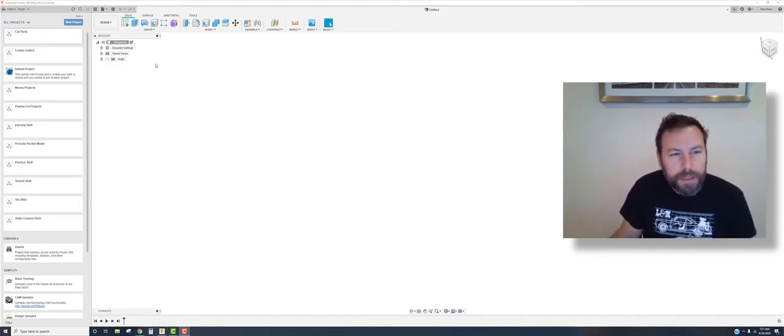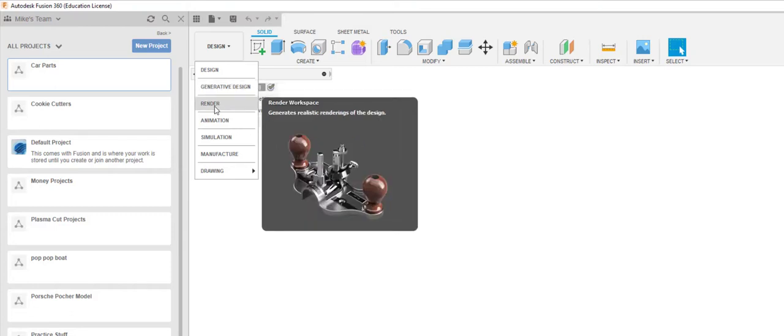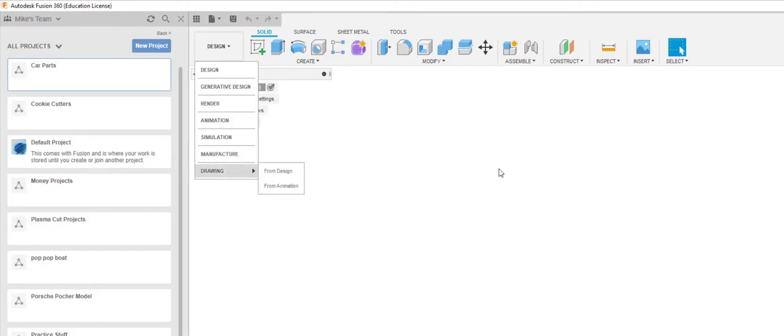To familiarize yourself with the screen — if you've used Inventor it's similar, and OnShape is similar too. You have your design panel here where you'll be making things. Generative design is a cool new feature where, based on a set of parameters, it sends your model to the cloud and comes back with the best possible solutions — though I believe you have to purchase that with the education software. Then there's rendering, animation for assemblies, simulations, and manufacturing for CAM processes like milling, lathe work, CNC plasma, waterjet, or laser. You can also create drawings right there.